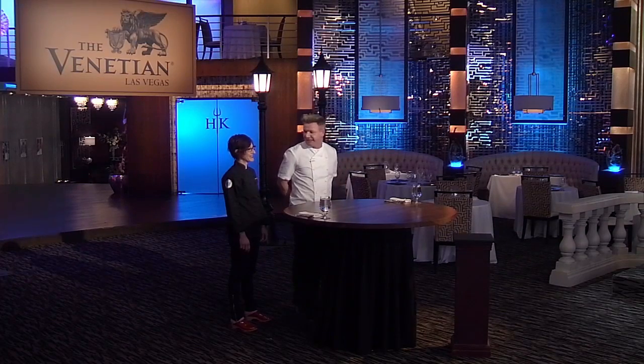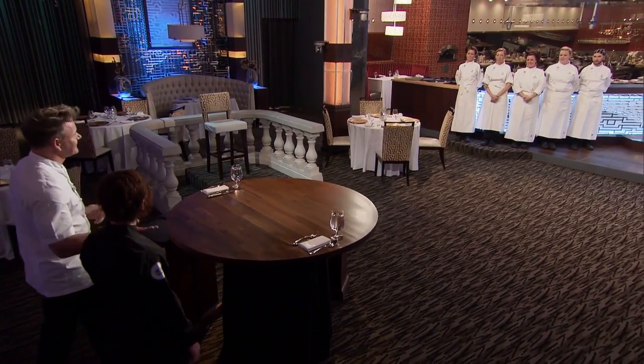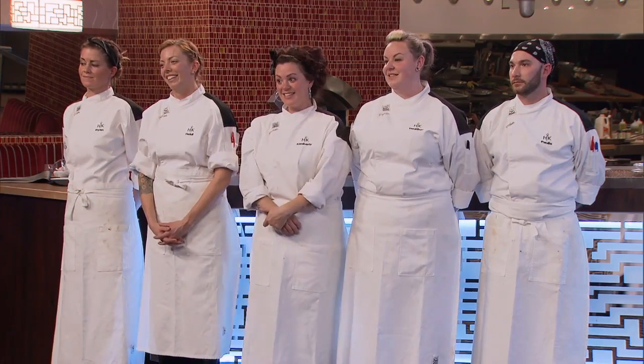To my left is what we call the leader's chair. If Chef Louis and myself love your dish, you'll take a seat in that chair. That seat is yours unless Chef and I like a dish better than yours. Therefore, the one that sits in the leader's chair at the end of the challenge is the winner. Got it?